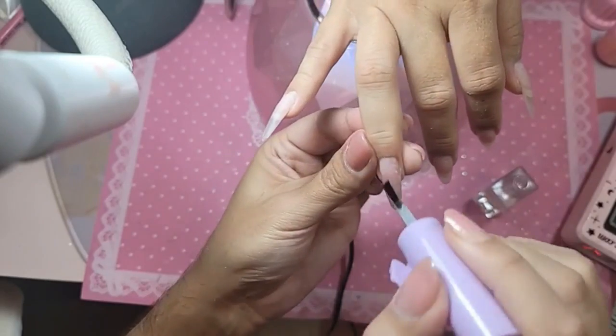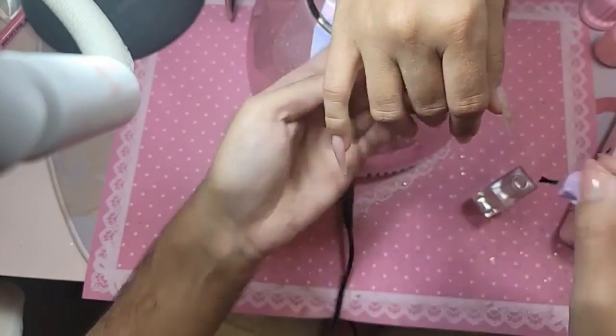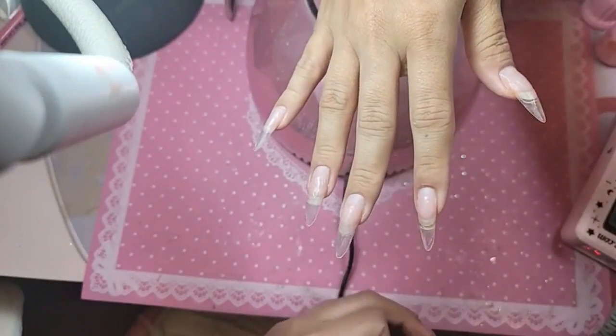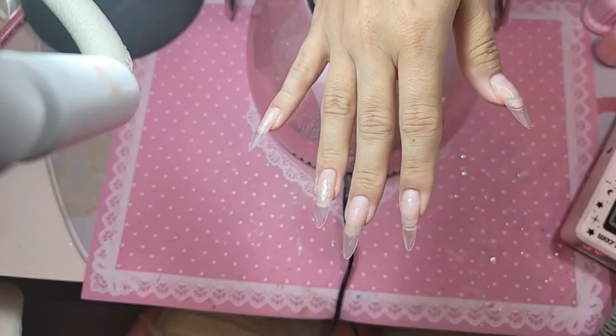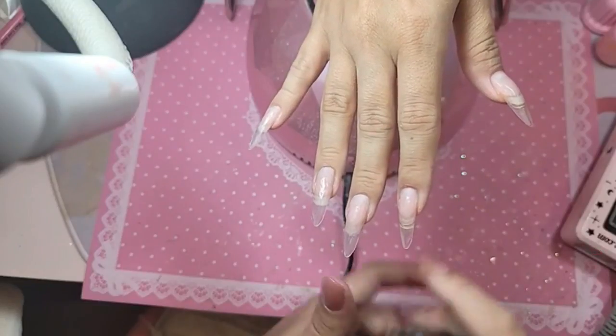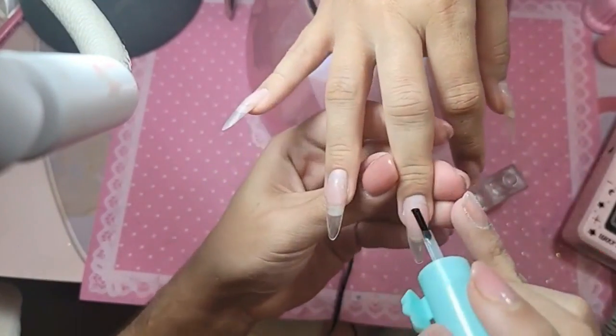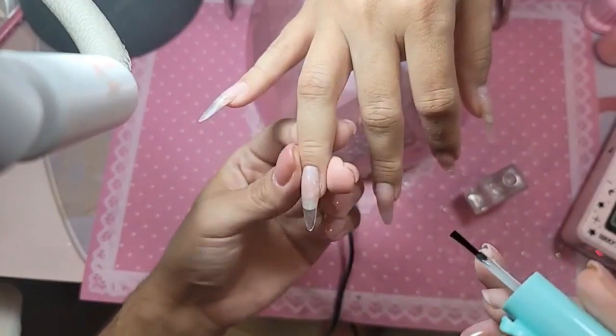Are you excited to get married? I am — I'm getting really excited! I have little lavender details. Are you going to get married in the church? No, just by the justice of the peace.